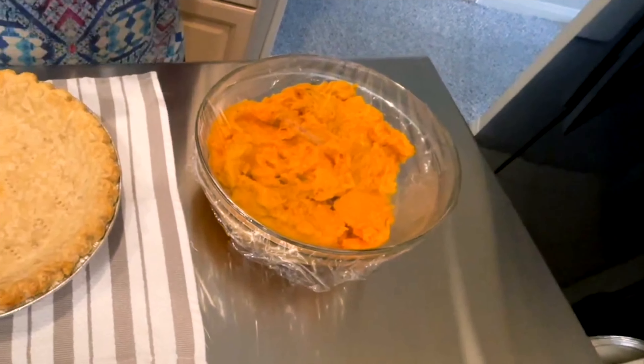They're so much better than the canned ones — please try it. You can bake them in the oven, or you can boil them whole with the skin on in water. Let them cool and the skin just peels right off with your hands. It's so easy.